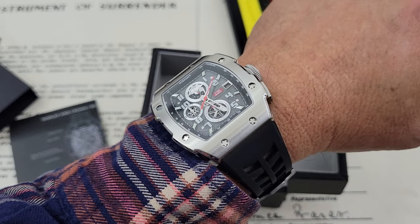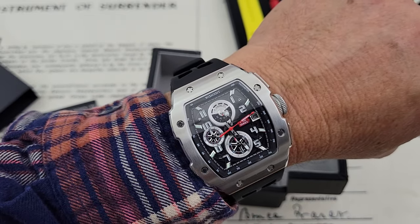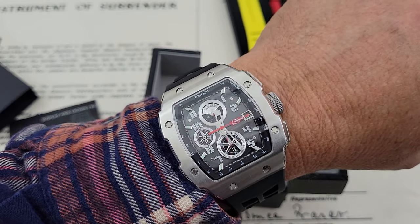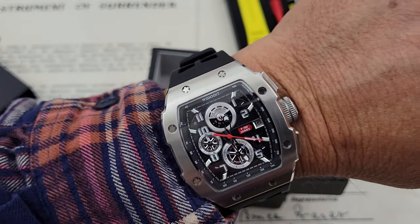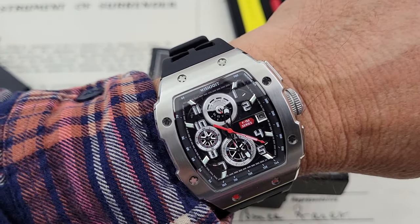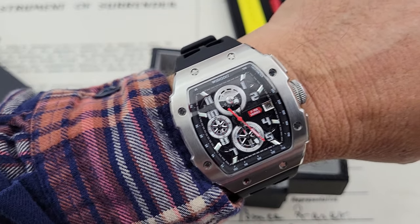Here is the watch on my 7-inch wrist. It has that RM look — if that's what you're looking for and you can't afford one, which most people can't, they're stupid expensive. And I think they're kind of junky anyways, but somebody's going to jump on me for that. If you're looking for that style of watch, this one definitely has that look and feel to it. So let's dim the lights and check out the loom.